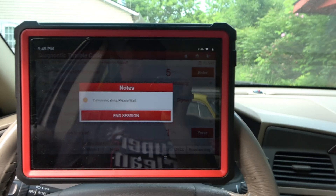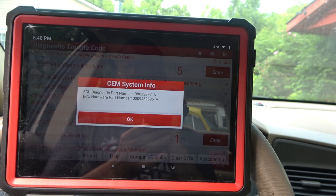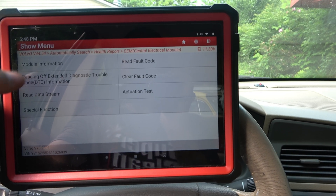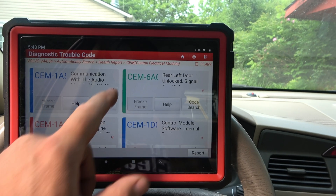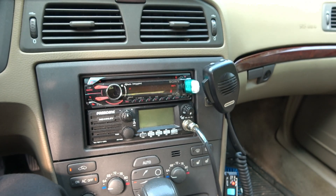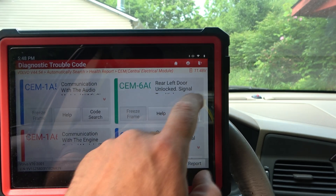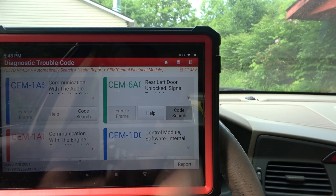Look at all this stuff here — we can once again dig in deep. You'll notice these are not ECM codes. This is going into the subsystems that pro-level tools need to do. We're going to read off those codes again and see what the internet has to say about a few of them. Communication with audio — well, I know why that is, I don't have a stock audio system in this, so that's not a surprise. But left rear door signal unlocked — that's not good.